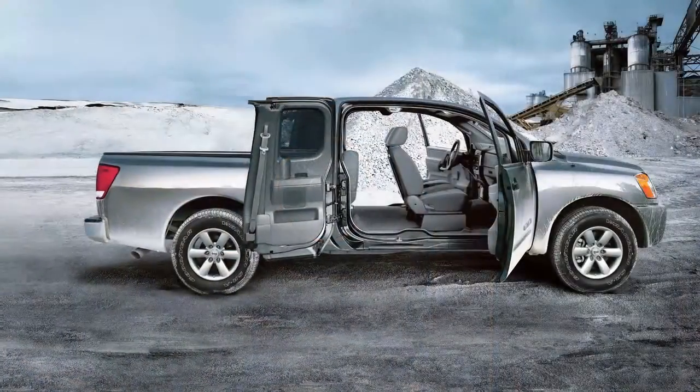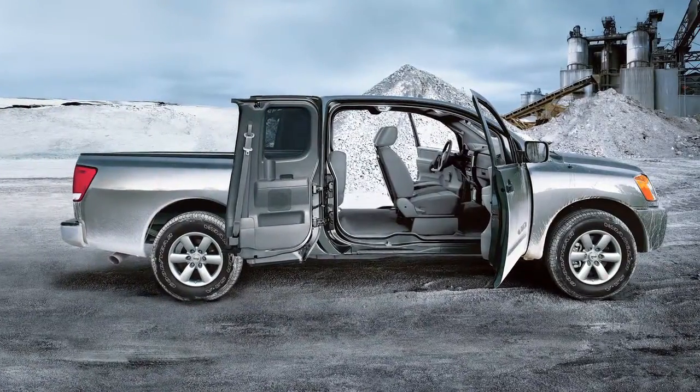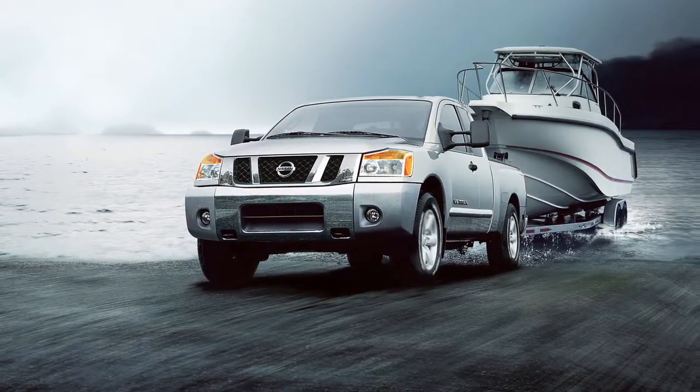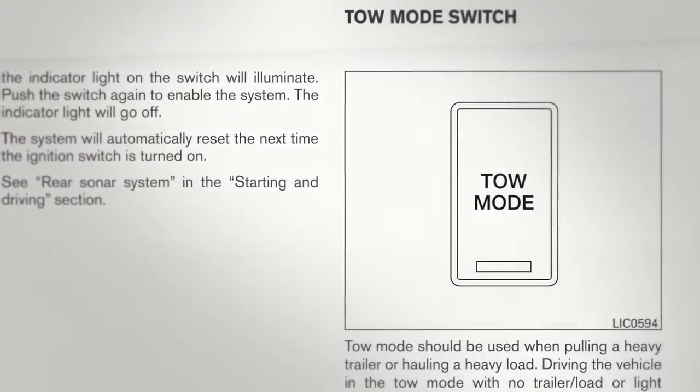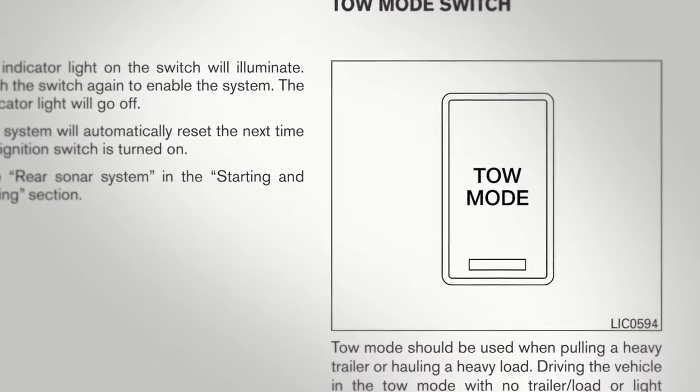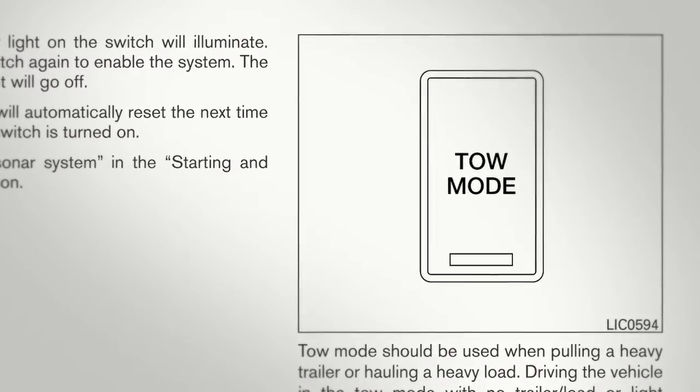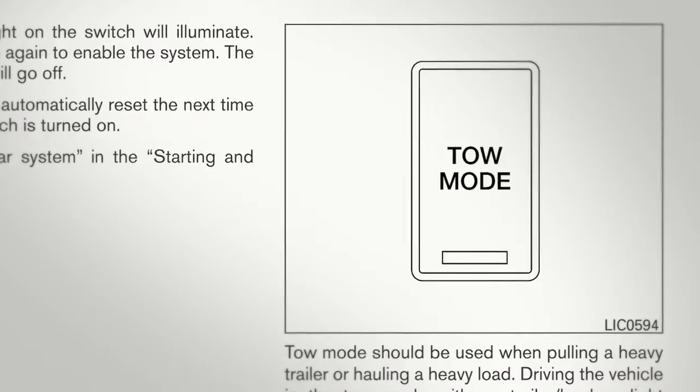Your vehicle was designed to be used primarily to carry passengers and cargo. A Nissan towing guide, U.S. only, is available on the website at www.nissanusa.com. This guide includes information on trailer towing capability and the special equipment required for proper towing. Please refer to your owner's manual for further information.